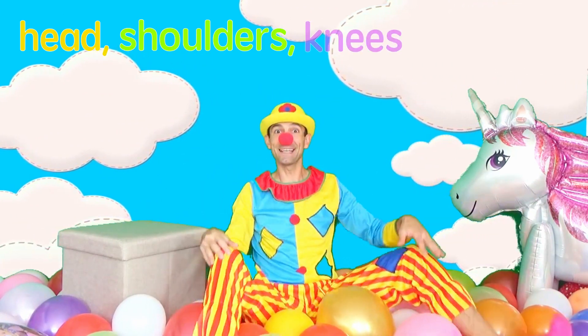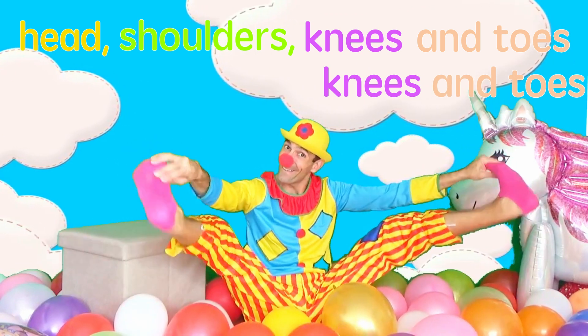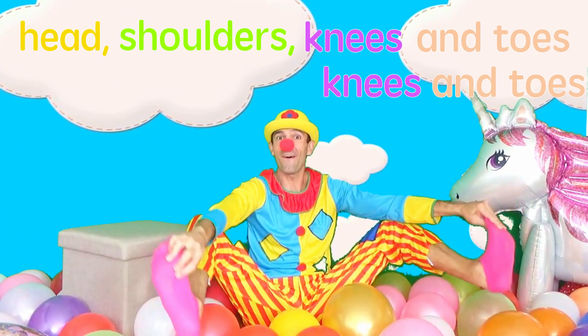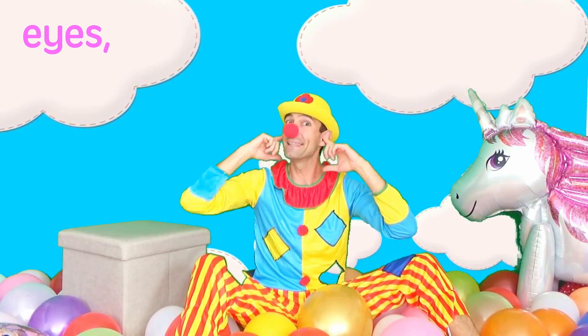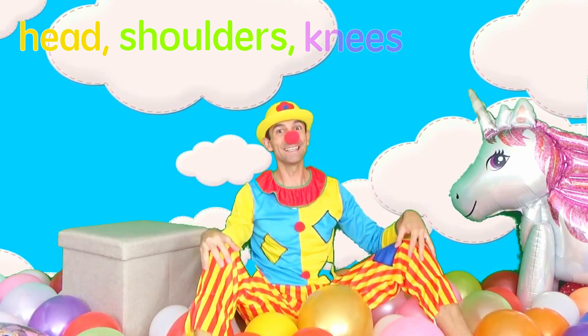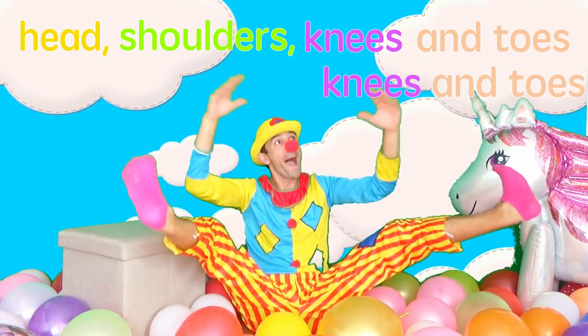Head, shoulders, knees and toes, knees and toes. Head, shoulders, knees and toes, knees and toes. Head, shoulders, knees and toes, knees and toes. Head, shoulders, knees and toes, knees and toes.